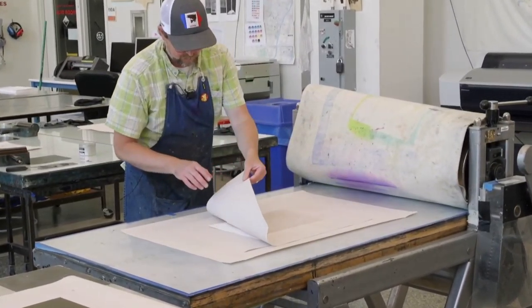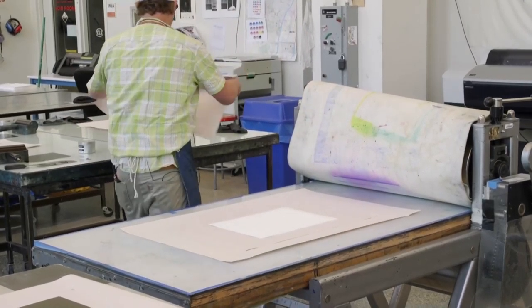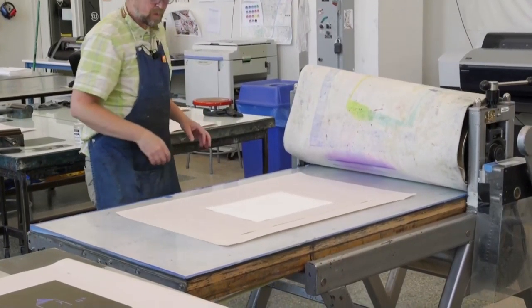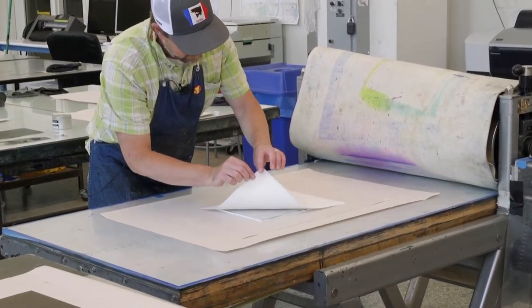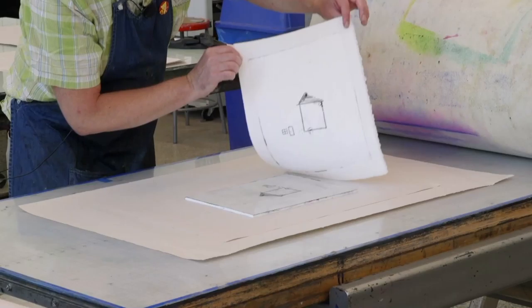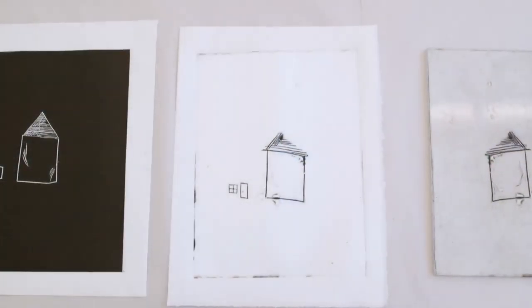Again, you can see that those two pieces of newsprint wicked up that extra water. Our pressure looks really nice — we have a really nice embossment. And there's our finished image. Thank you.